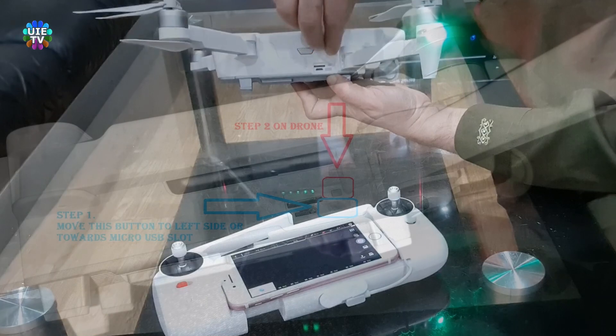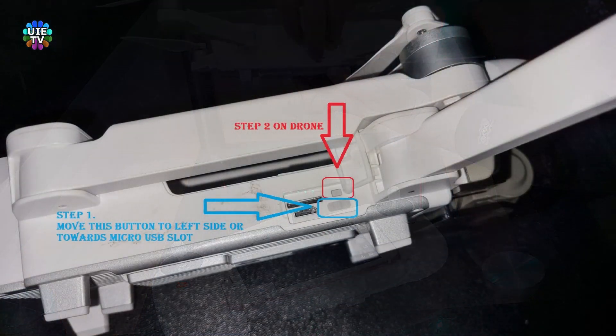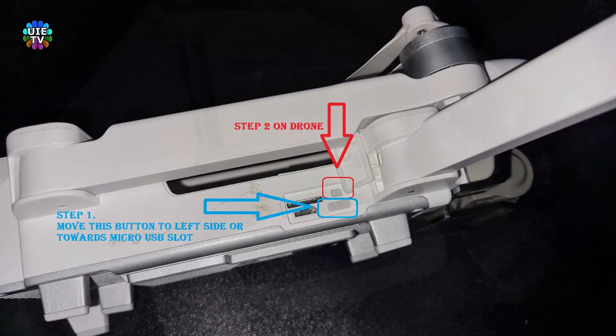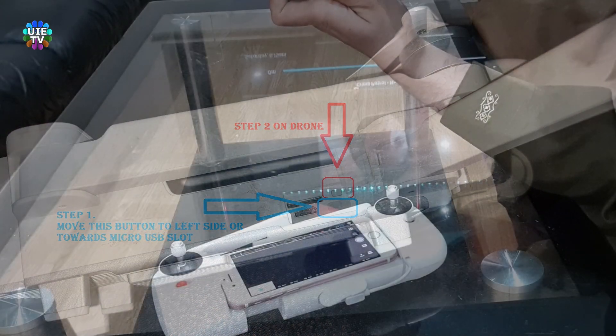You can now see two buttons. Please move the lower button backwards, towards the micro USB slot. Then press and hold the red arrow reset button for around 22 seconds, or until the remote beeps go silent.